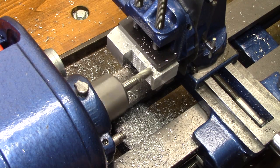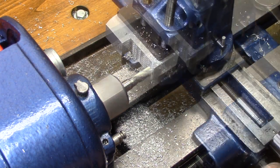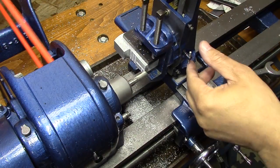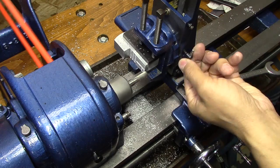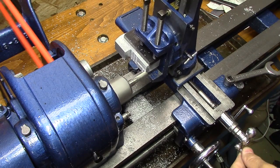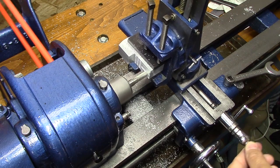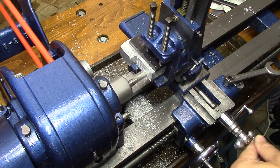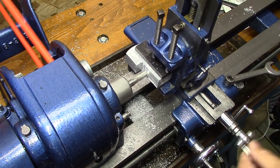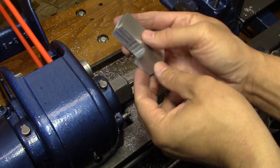That's not enough travel, so I didn't get all the material off — I had to reposition it in the vise and take another pass at it. If I had to do this again, I need to make sure the piece can fit within the travel so that you don't have to un-vice and re-grip, because it's very difficult to get it exactly repositioned like it was.